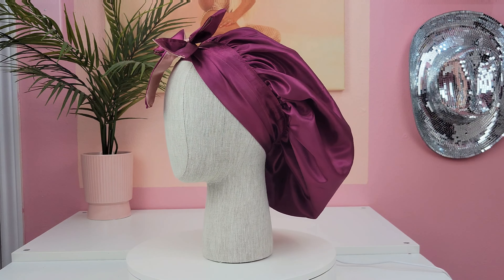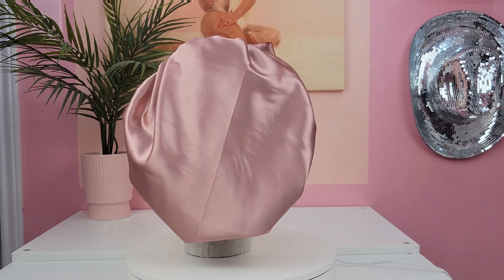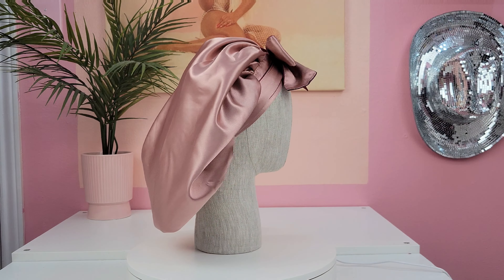In this video, I'm going to be showing you guys how to make your own reversible satin tie-on bonnet. These are my favorite to wear because they're much more comfortable than the elastic ones. Stay tuned!